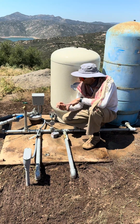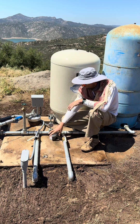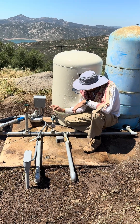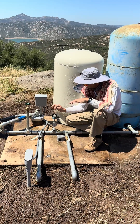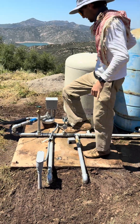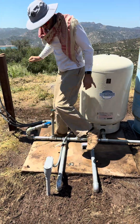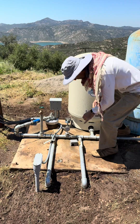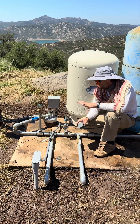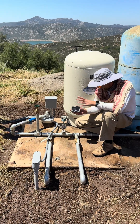Always shut off the power before you work on anything electrical, even the pressure switch. The little contact points inside get clogged up. Always make sure you have shut off the right breaker so you don't get shocked.